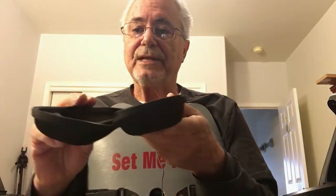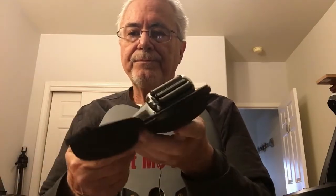It also comes with a carrying case, which is nice — if you're traveling or on vacation you can take it with you, zip it up, and you're good to go.